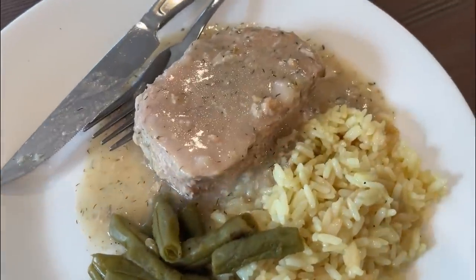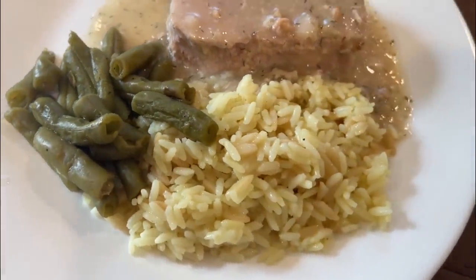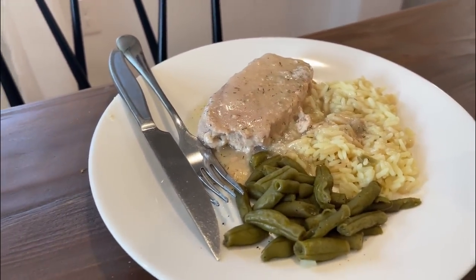These ended up coming out spectacular — such a wonderful gravy on top of them. I served mine with some rice pilaf and green beans, and it was such a nice dinner. This would also be really good with mashed potatoes or even some pasta.